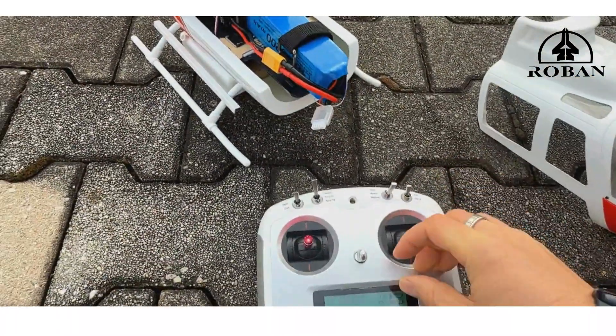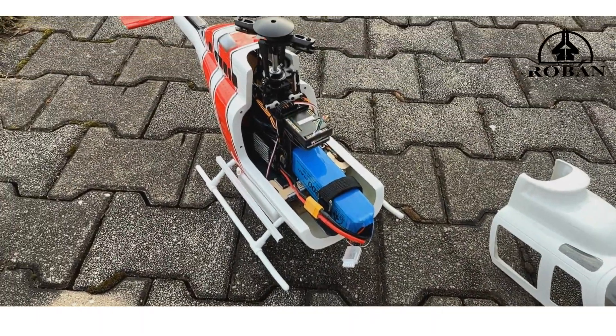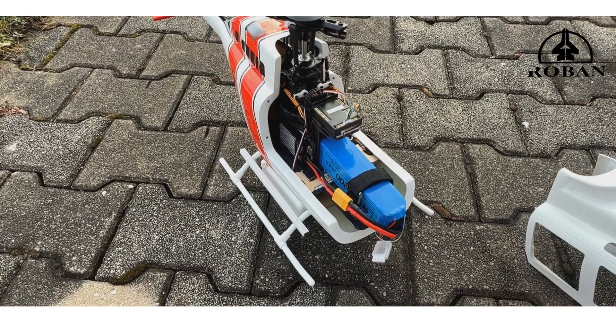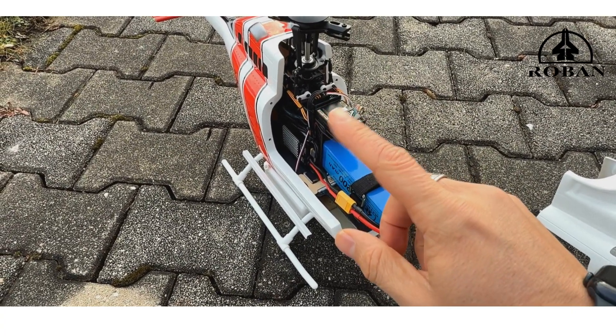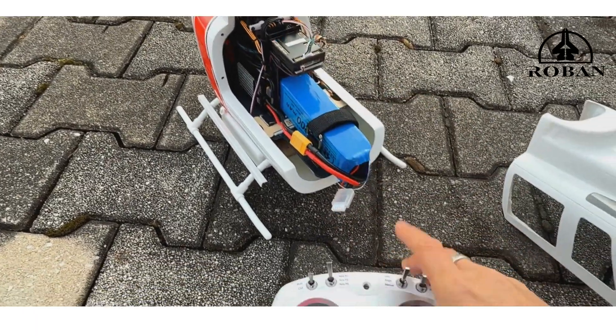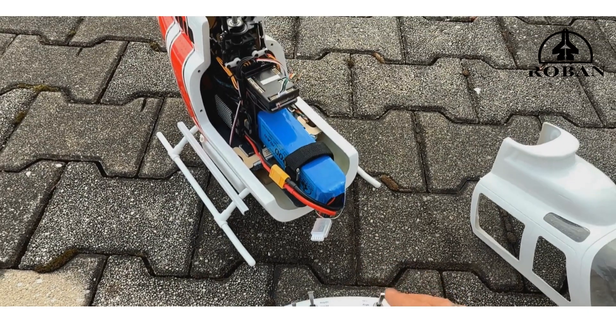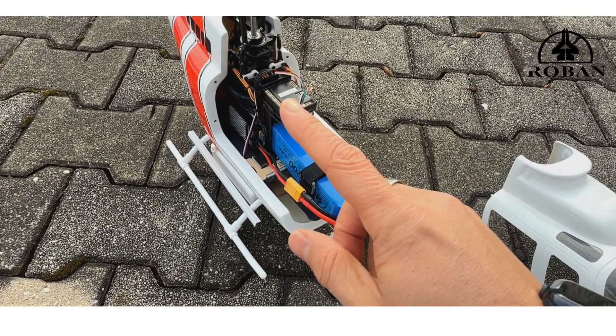In manual and angle mode, you get a direct reaction on the swash plate and you can fly straight away — you don't have to wait. As soon as the swash plate is working, both modes are fine to go. You can fly indoors in these modes.